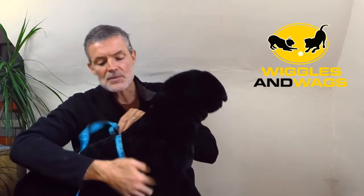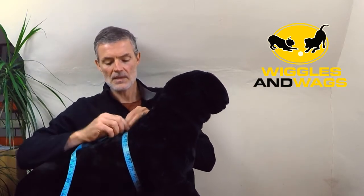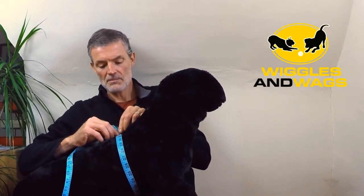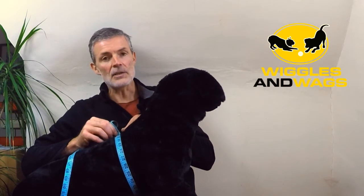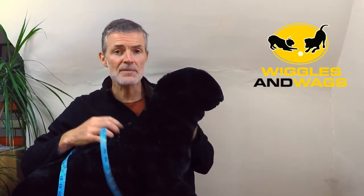Then run the tape behind the front legs at the point where you think the straps are going to be — just allow a little bit just behind the legs — and make that very slightly loose, not too tight. Take that measurement and make a note of it in inches or centimeters.